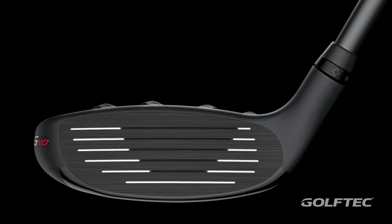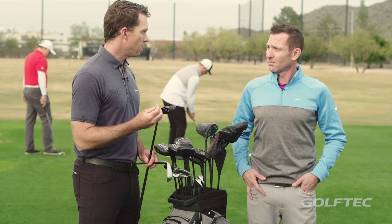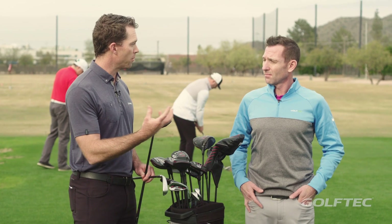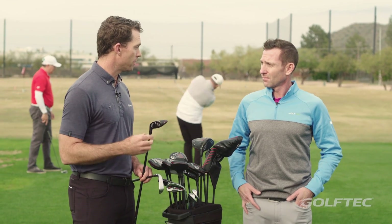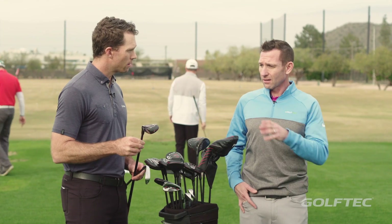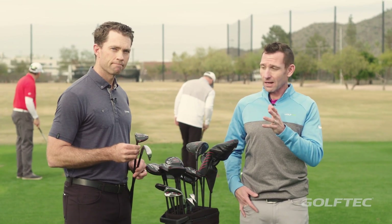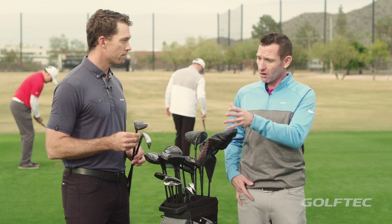Super high ball speed — the face is maraging C300, which is a very unique material that gives an ample amount of flex out of the face during the impact interval, so we get a lot of ball speed. Sometimes you can get scared of that hybrid, but that's definitely going to help.